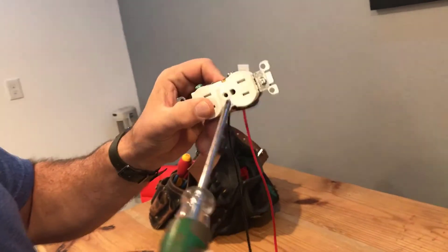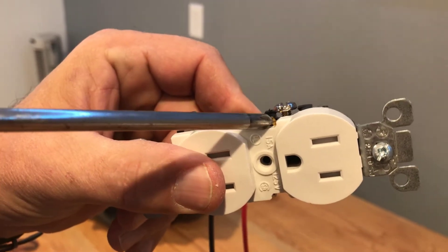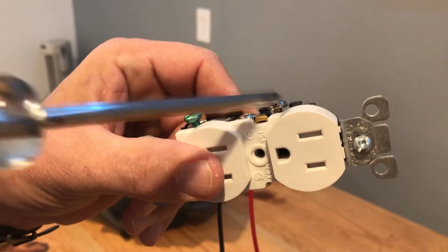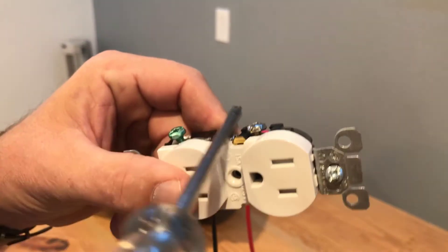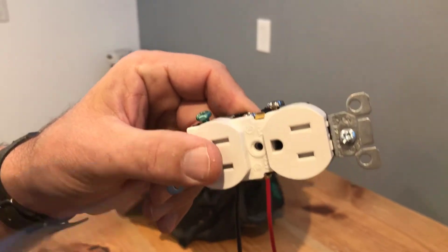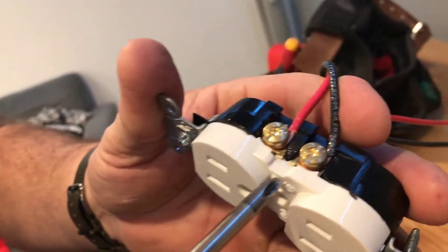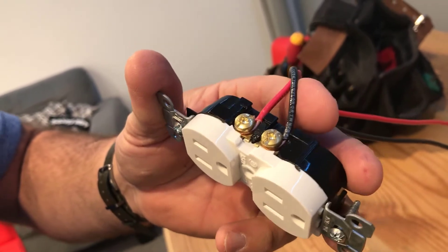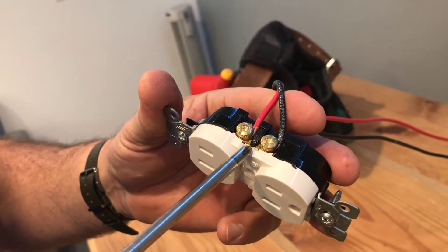So the secret to this whole half-hot or switched plug is the tab. Let me show you here — if you can see real close, there's this brass trapezoid-shaped tab right there, and it separates or connects these two terminals. These two screws are connected. If you have a wire coming in here, they're connected by this little tiny tab — it is minuscule. On the other side, the tab has been removed, so the top and the bottom can work separately.